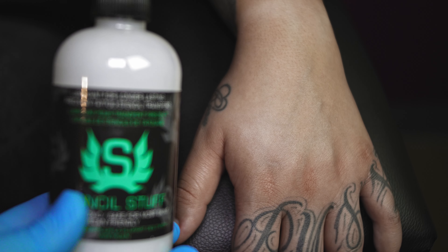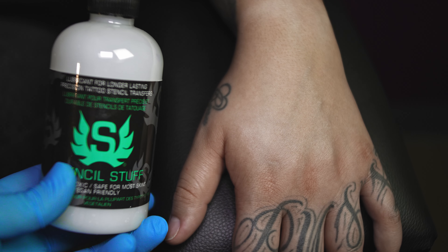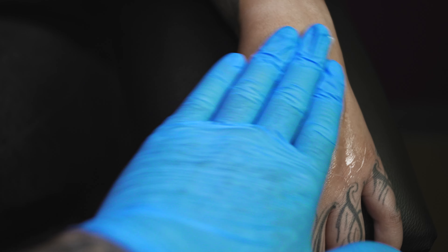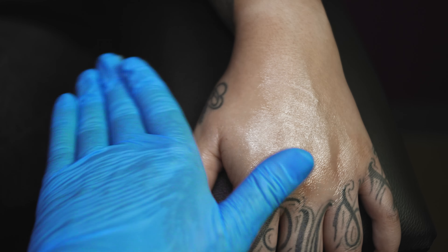There are a few different products used to make the stencil stick to the skin. The one I'm going to be using here is Stencil Stuff, and that is the product I've had the most luck with.